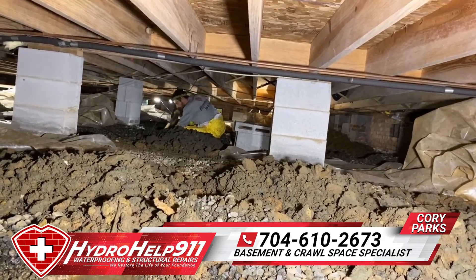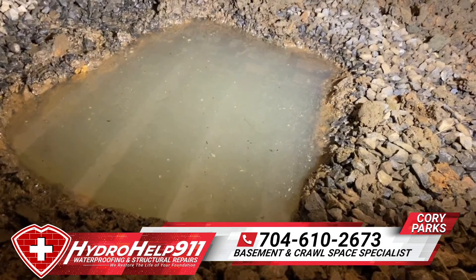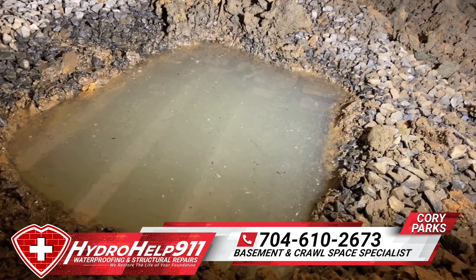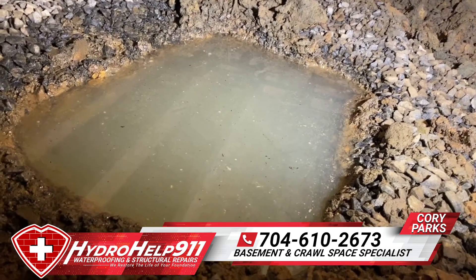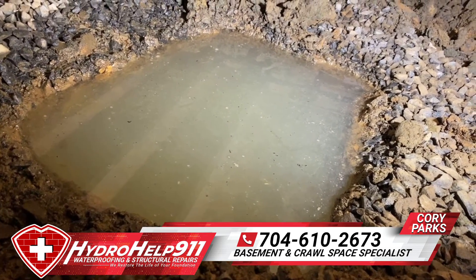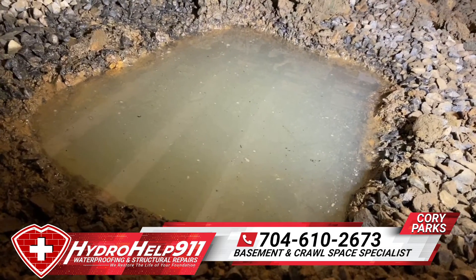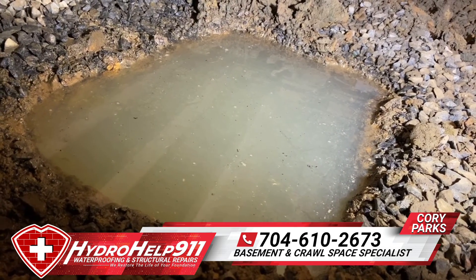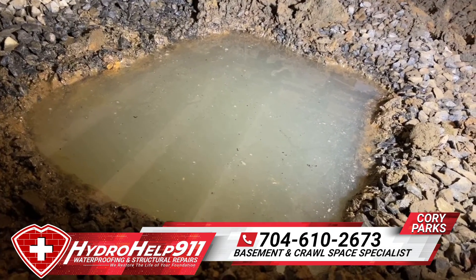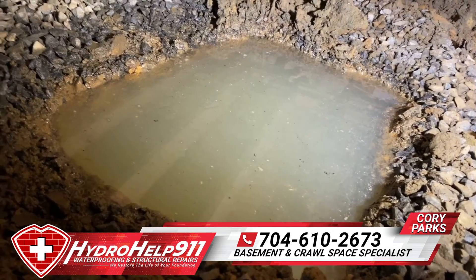You see Mike over there digging. Look at this right here — this hole is 24 inches by 20 inches by 12 inches deep, and look how much water is in there. There's no standing water throughout the crawl space. This happened when they were digging, and this is a prime example of what we talk about in the waterproofing industry: hydrostatic pressure. This is basically water pushing up from the ground into the crawl space.